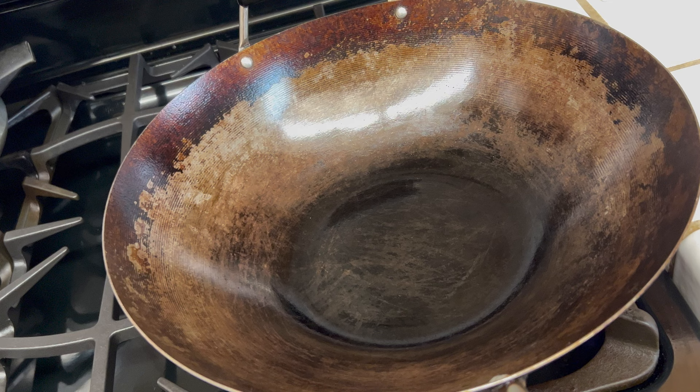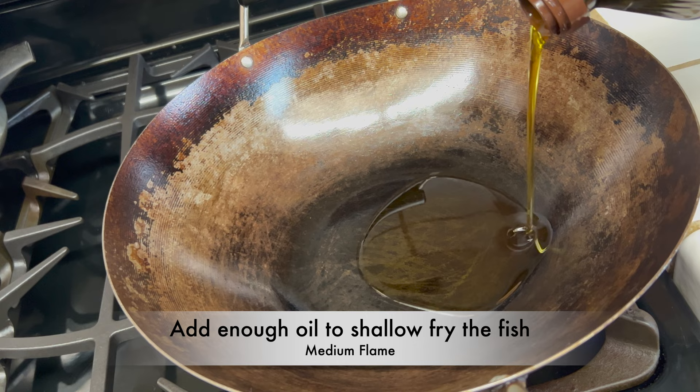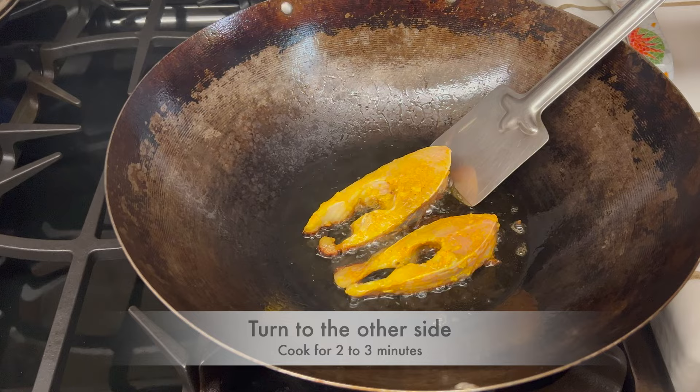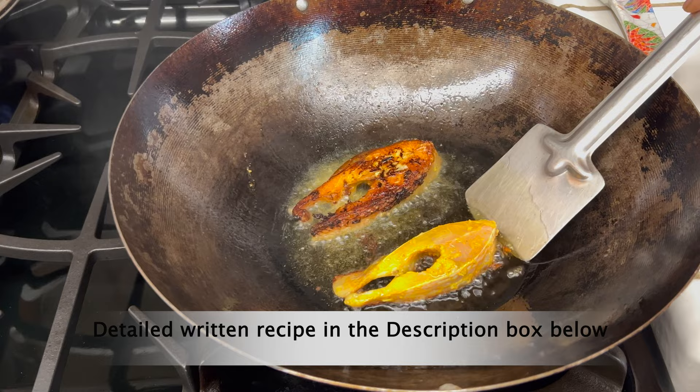Shallow fry the fish. Take a wok or kadai, add enough oil to shallow fry the fish, and keep it on medium flame. Once the oil is heated, add a few pieces of fish at a time and cook for two to three minutes. Turn the fish to the other side and cook for two to three minutes. The detailed written recipe is in the description box below.